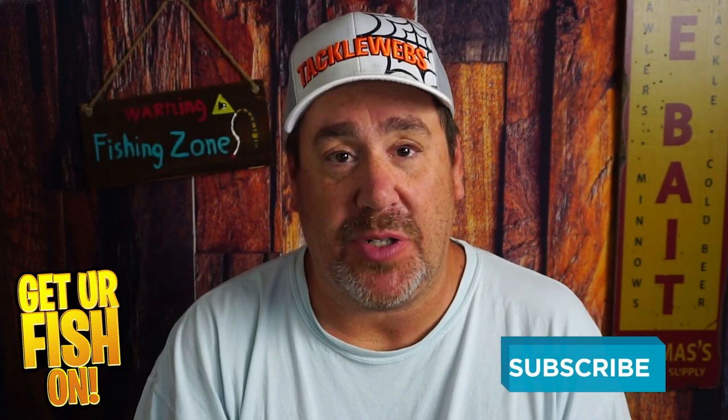Are expensive lures really better? Before we get into it, please hit that like and subscribe button — it really does help the channel and I kind of need it.